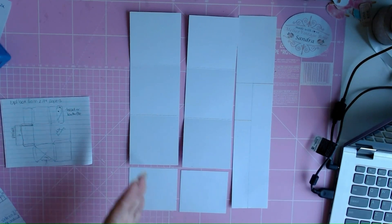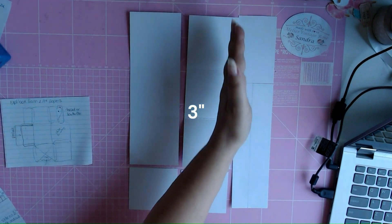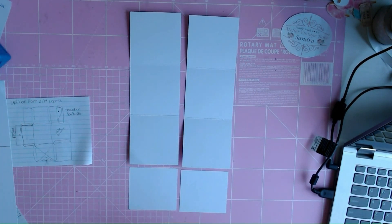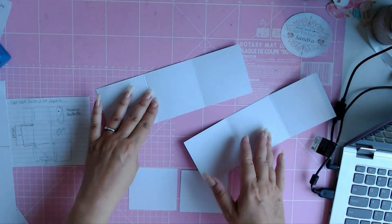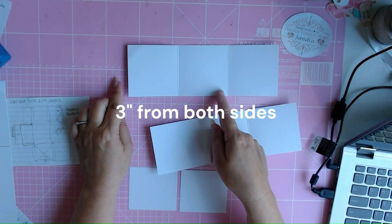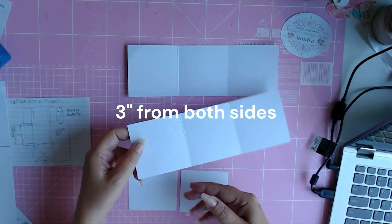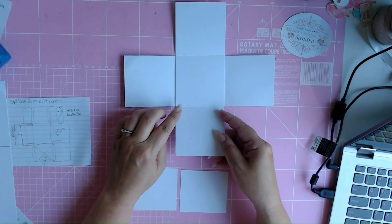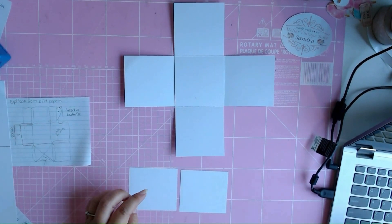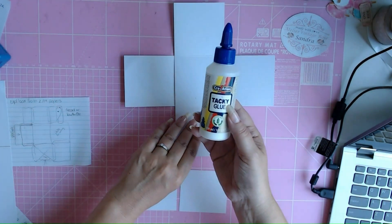The first thing I do is I cut it at 3 inch and 3 inch again, and we leave this on the side to deal with later. Then I score it at 3 inch from both sides. If you do that, then you can fit this one on top of the other one and I glue that on.